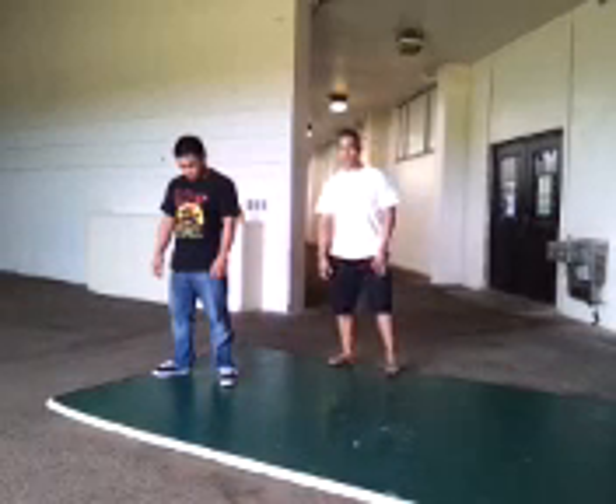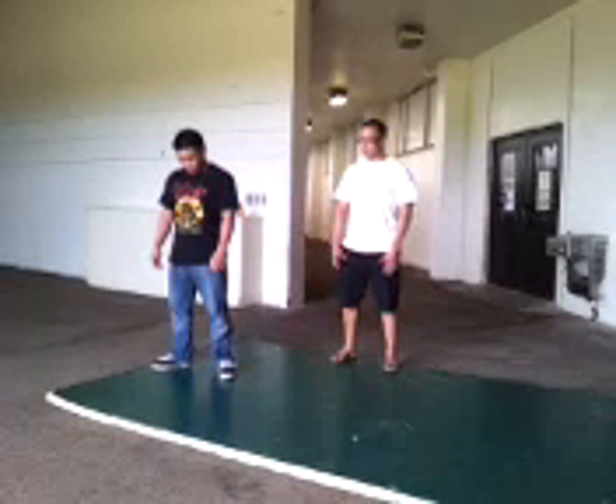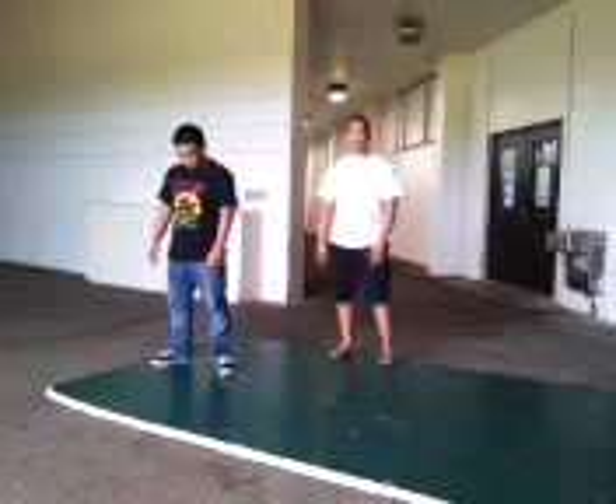So here's Kiko. What he's first going to do is place both hands on the mat, push off with his feet, send his body sideways, and finish off with a nice stash position.